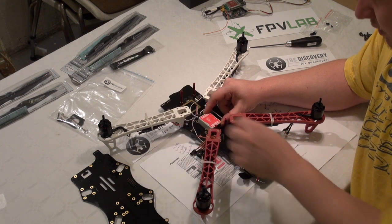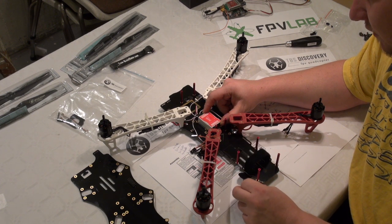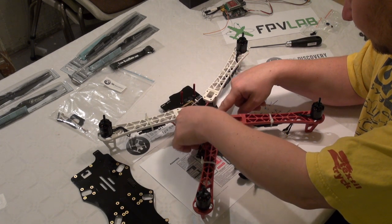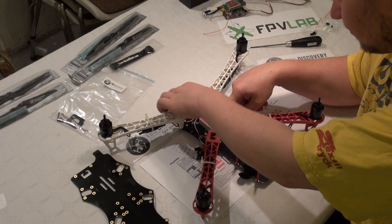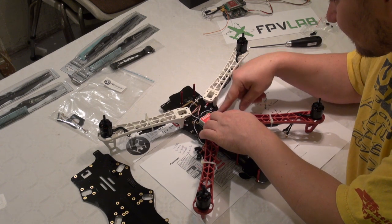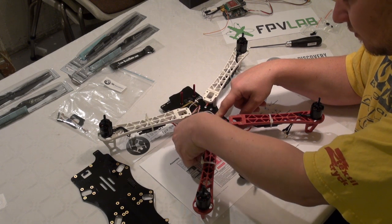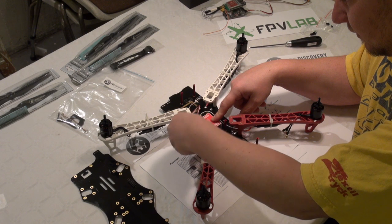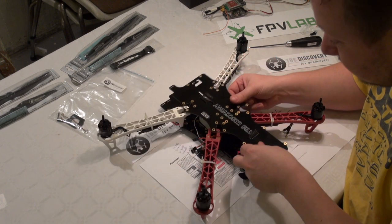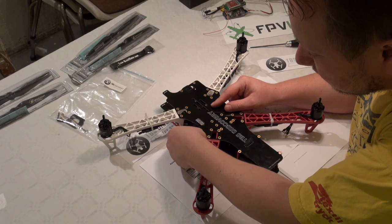The receiver is towards the back of the plane — in our case, the back of the TBS Discovery. Now we will just check that the wires are free, no binding or other issues. That is just about perfect. And more wires for the receiver — we need to check that they are long enough to reach the board.